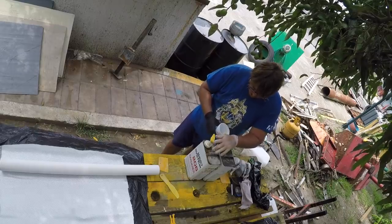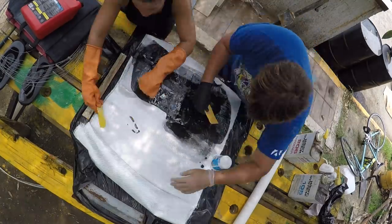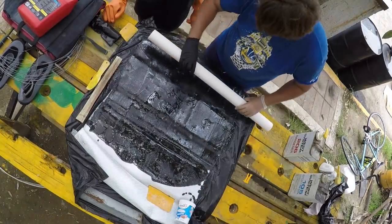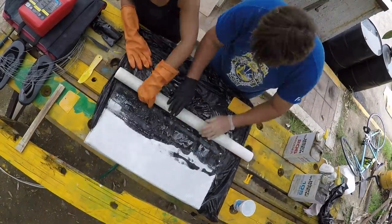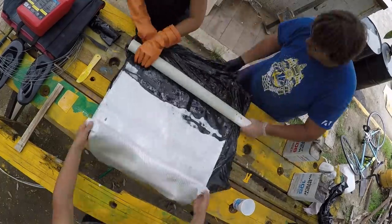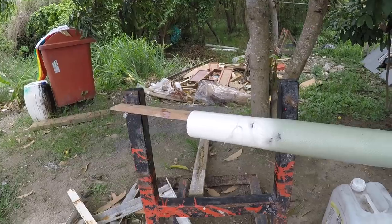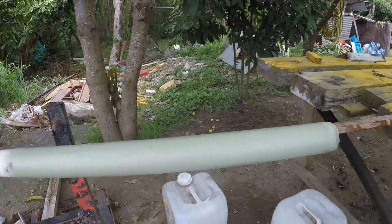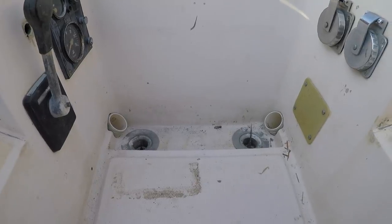We found a discarded PVC pipe and sanded it down lightly so that the fiberglass would adhere to it properly. The key to this creation would be to make a tight wrap with zero air bubbles, which is why we rubbed the shaft persistently while rolling. Our neighbor came by to observe and lend a helping hand. We cut it in half and trimmed it to size for the two sides. It required some cutting, coaxing, and sanding to fit the tube smoothly.